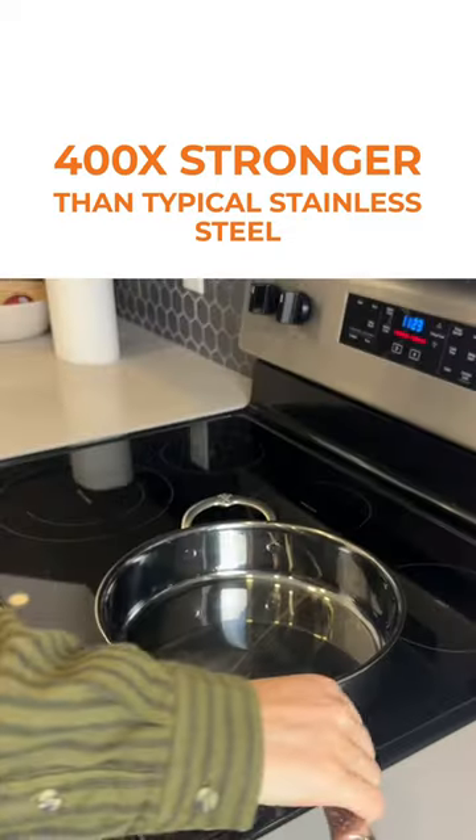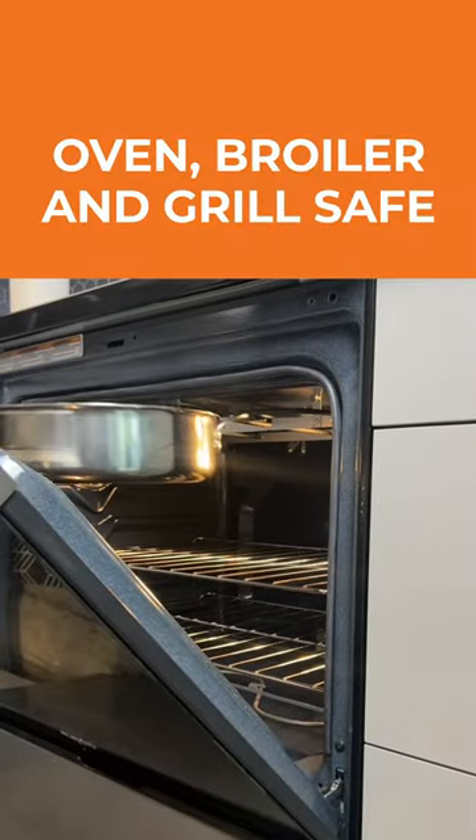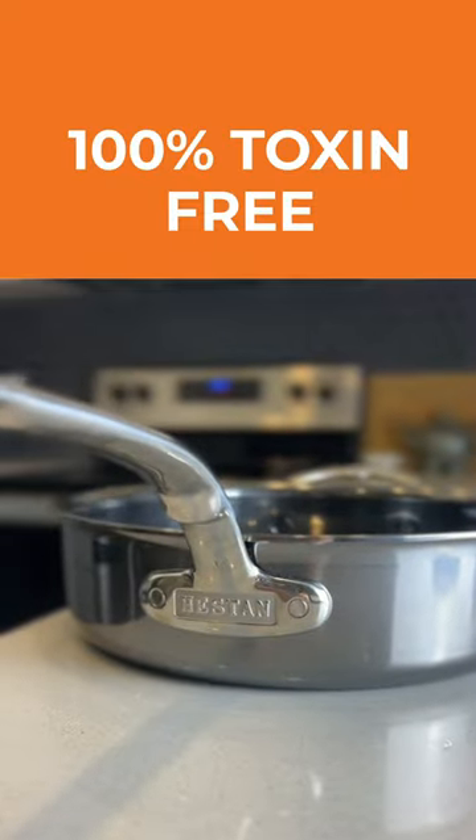...nanobond collection is 400 times more durable than typical stainless steel. Plus, unlike the other guys, this pan can go in the oven. It's even stain and scratch resistant. And I don't even want to talk about the sol-gel coating that these pans use — Heston does not use sol-gel, and for good reason. In my opinion, that is not something I want leaching into my food.